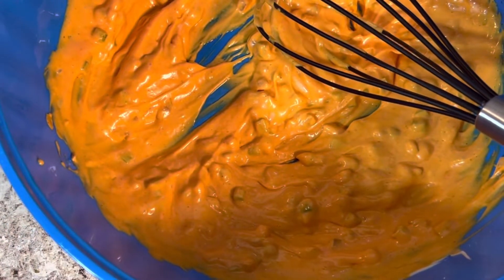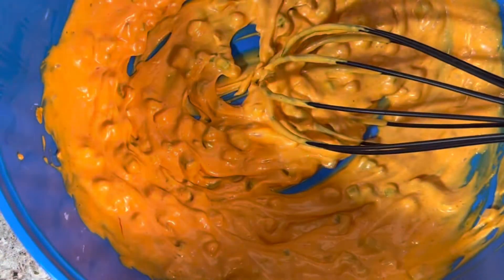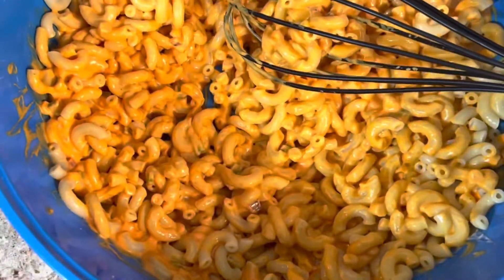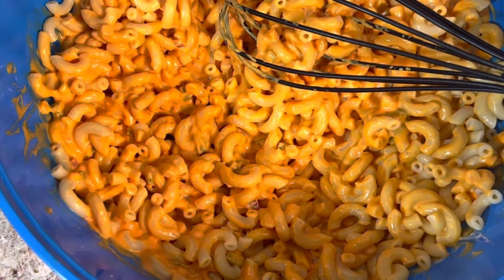All of the ingredients I'm using will be listed in the description box below. Now I'm going to go ahead and add my noodles into my dressing. You can have this as wet or as dry as you want by adjusting the amount of noodles you use. However, I do use my entire pack of noodles. Just make any necessary adjustments as you see fit.